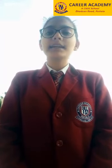Hello everyone, I am Simran Kaur of Career Academy School and I am here to guide you on how you can wash your hands in a correct manner to protect yourself from coronavirus.